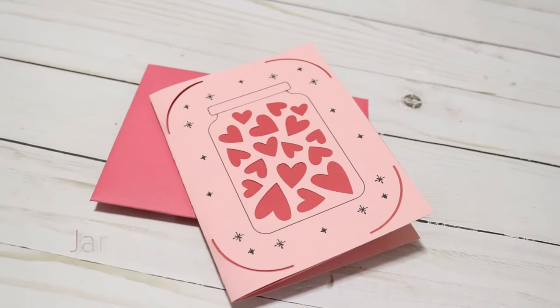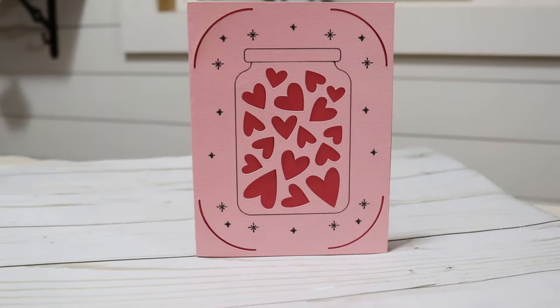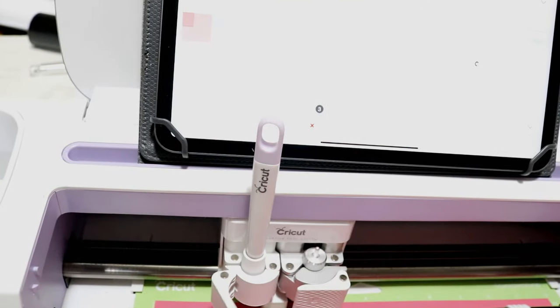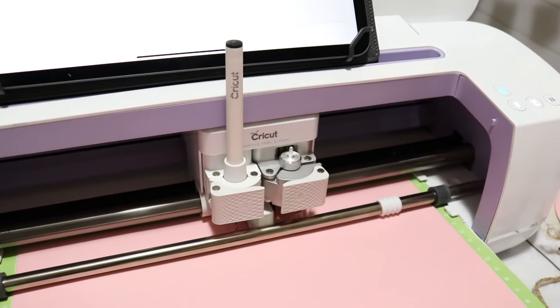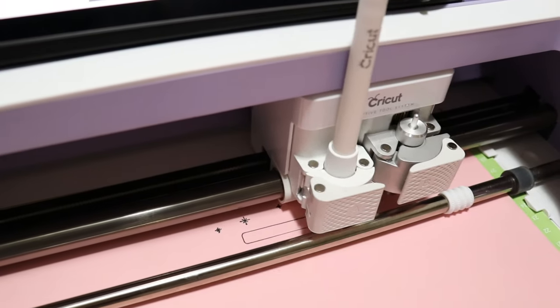For the last cardstock project, I found this jar of hearts card. I'm using some pink cardstock from the red tones sampler. You will need a scoring wheel or scoring tool for this project — I'm using the scoring tool because it's easy to just pop into the left side of your machine without having to exchange blades. Then I swap that out with my Cricut pen to draw out the jar. This is a great beginner card project.